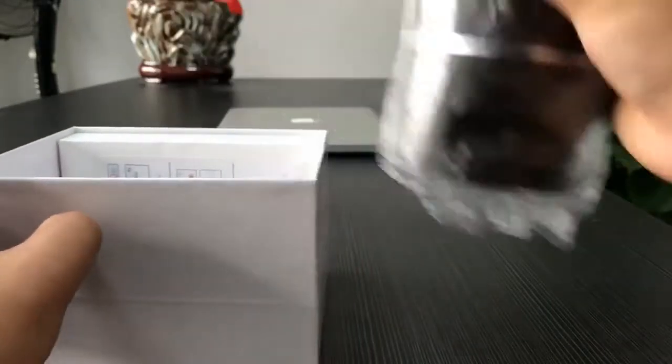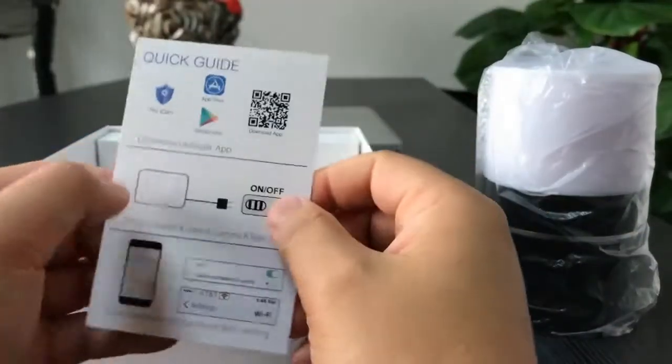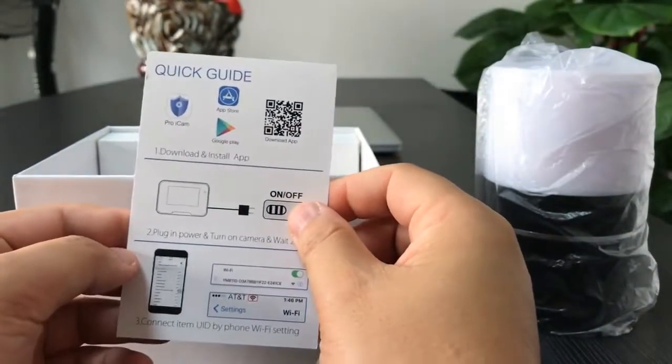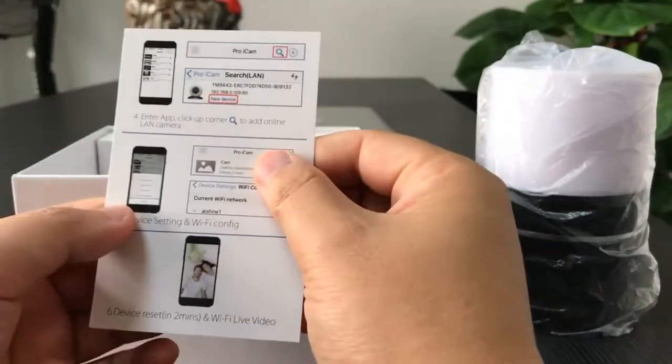Here is the camera unit. We find the quick guide inside. Only six steps leading you to set the camera online. Very easy.